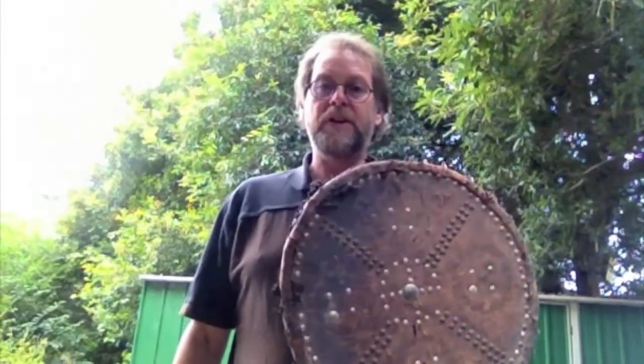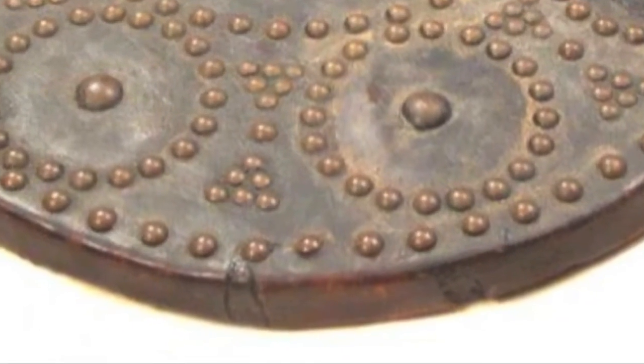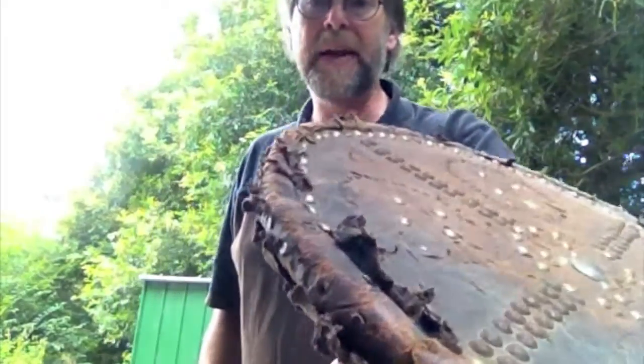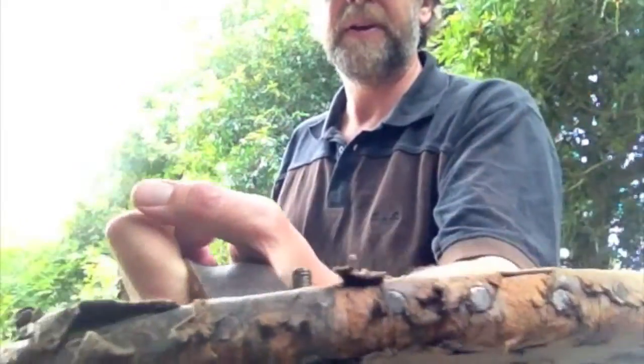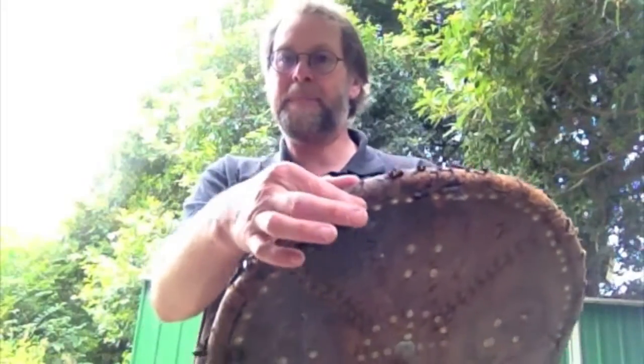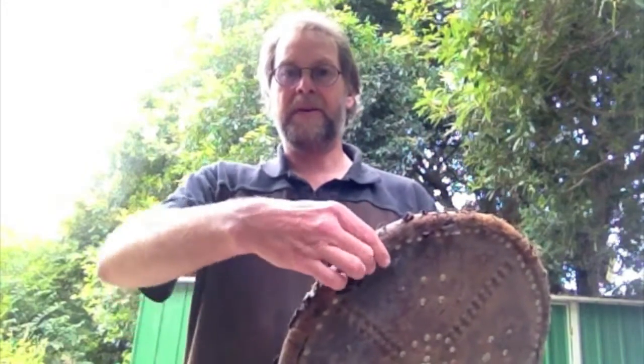Now, real targes did not have edging on them, but it's not a bad idea to put some on just for longevity. You can see the edge has taken a fair beating over the years, and underneath the leather that covers it is essentially a belt blank. I went to the leather shop, got a roughly inch-and-a-half wide strip of vegetable-dyed fairly thick leather — the kind used for belts — soaked it in hot water, and tacked that around the edge of the shield before putting the facing on.